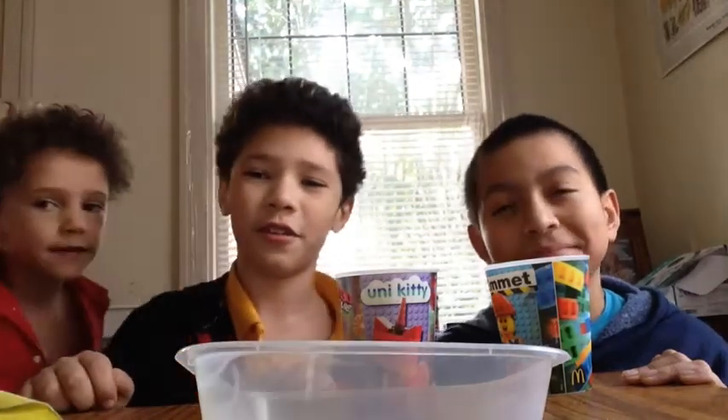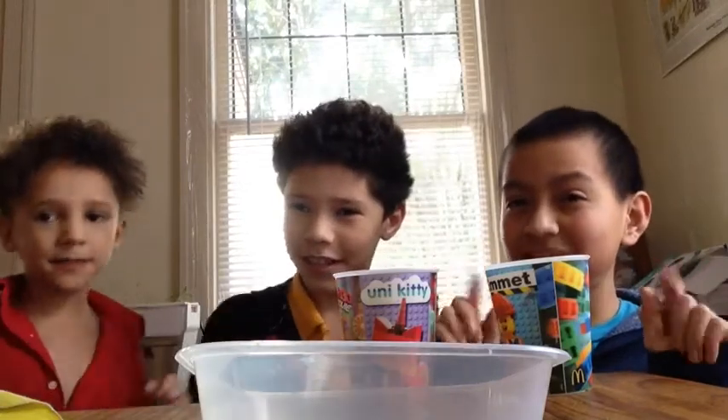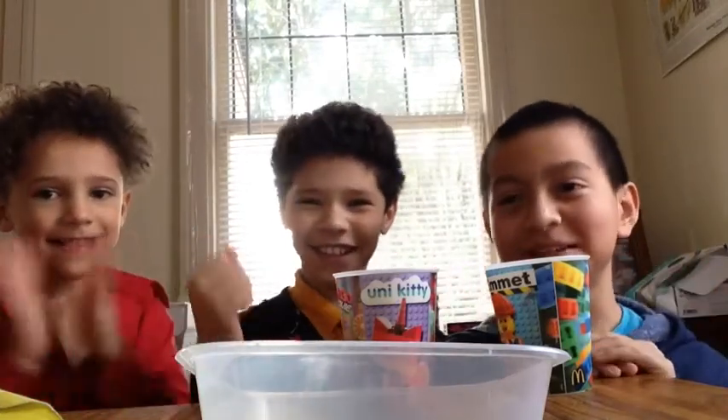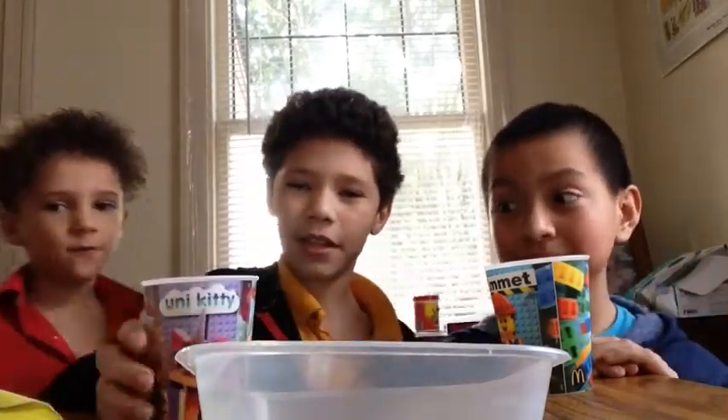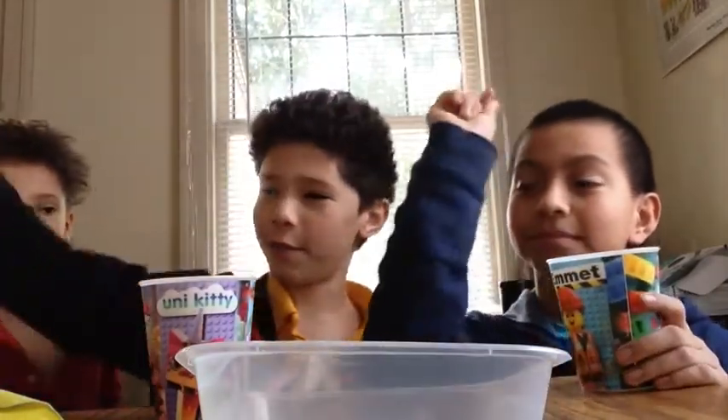Hey guys, it's RetroGuy4 with special guests, Mr. Santiago and Mr. Ben. Most of them know me. Okay, so today we're doing fun dip milk.